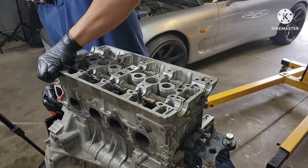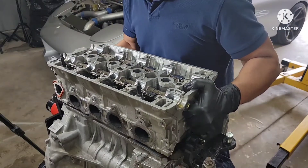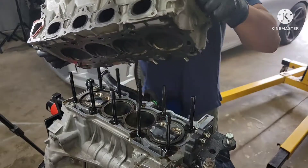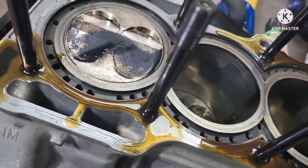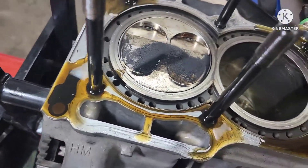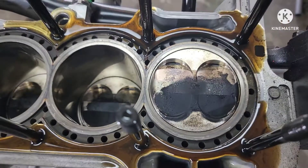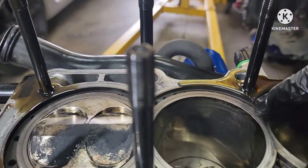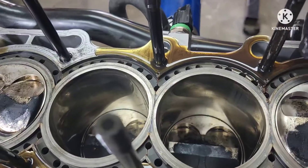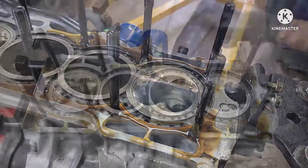All right, this is it guys — there we go. My god, they put lots of money and time on this engine, that's crazy. Not sure what brand of pistons are those — and the sleeve, look at that. All right, we'll quickly clean all that oil out.